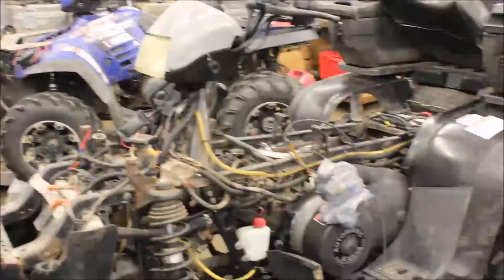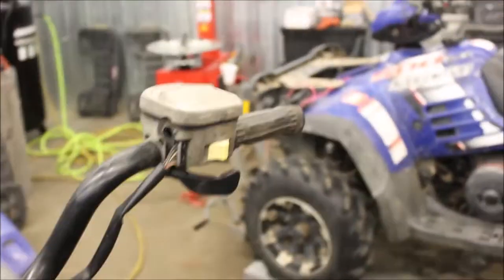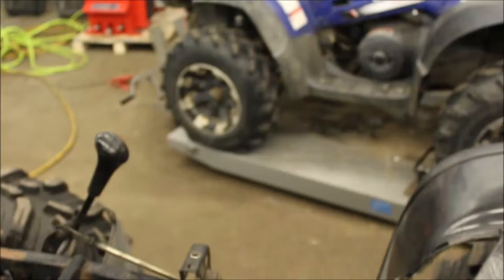I'm going to film this so I don't forget anything. I got the plastics off, took the tank off, airbox and carb, and put the carb in a plastic bag. I ended up removing it from the throttle thumb lever, that way I can keep everything intact.